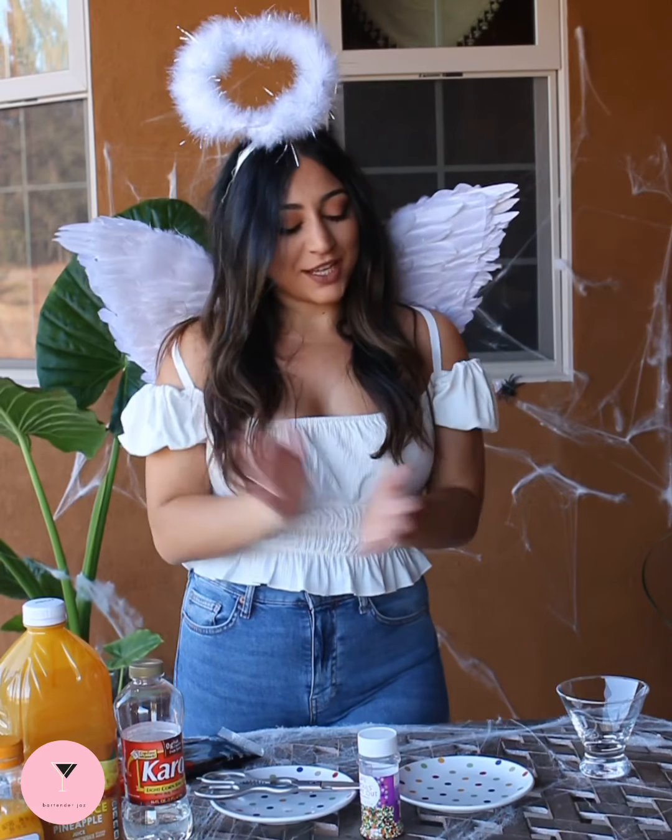Hello! So today I'm an angel, but we are making a melted witch martini.